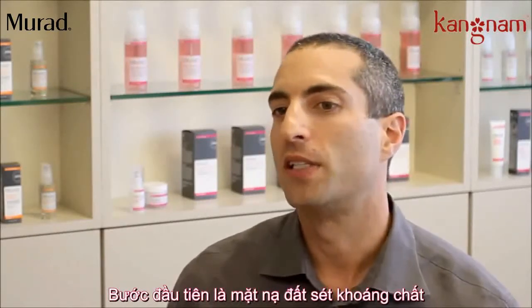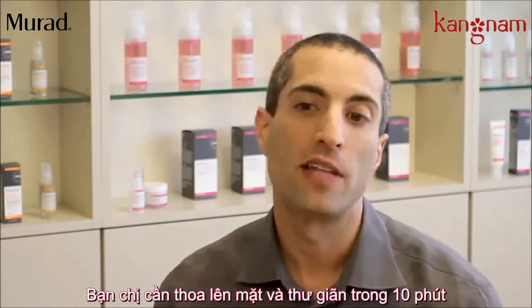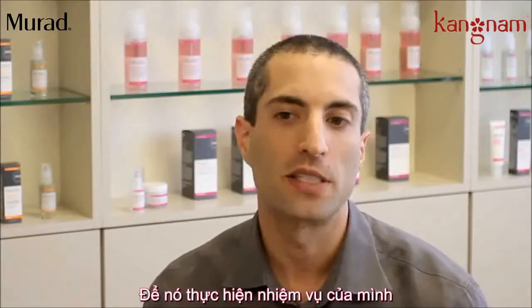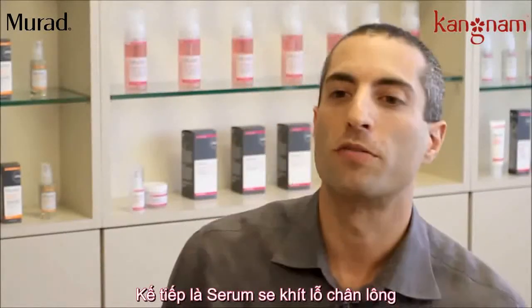The first step is a clay mask which is designed to pull all the blackheads out of your pores. You would leave that on for about 10 minutes, allow it to do its action, and then rinse it off. This is followed by the pore refining sealer,